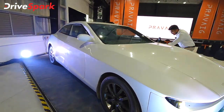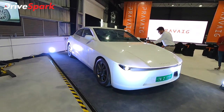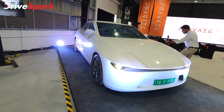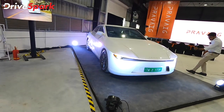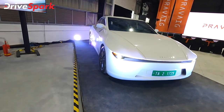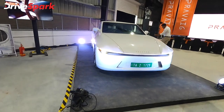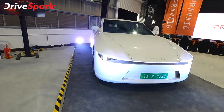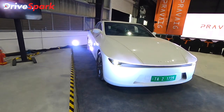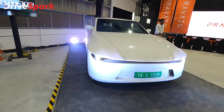According to Praveg, the car has a range of 504 km on a single battery charge. It has a 96.5 kWh battery and a 0-100 km/h time of 5.6 seconds. In their Phase 1 plan, they will release 2,500 cars for fleet services. EV manufacturers use fleet services to gather a lot of real-world data.